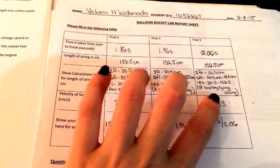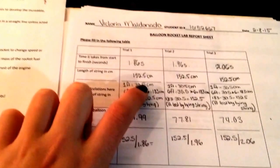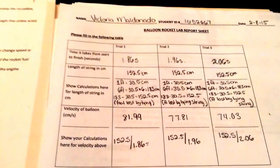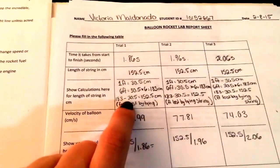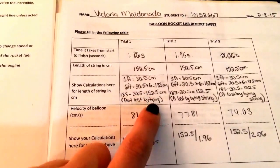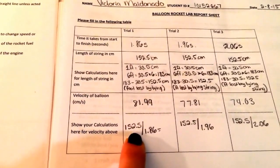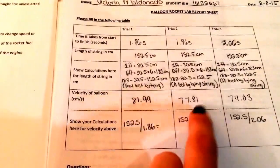Each time there was a little bit more seconds than the other. The length of the string I put as 152.5 centimeters, because I did not get the whole six feet — part of the string was actually tied to each end of the chair, which took about a foot off. My calculations show how I subtracted one foot, or 30.5 centimeters, due to the tying of the string. For velocity, we took the centimeters and divided by the seconds on each trial to get the results.